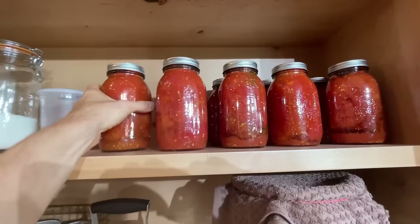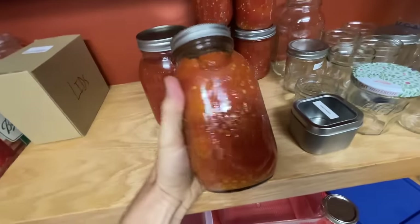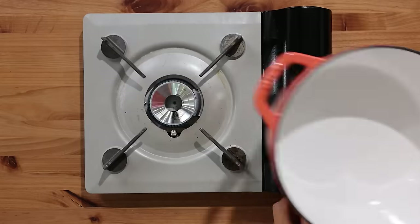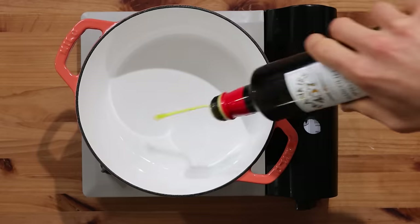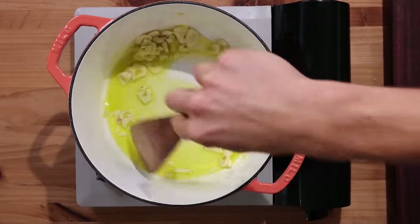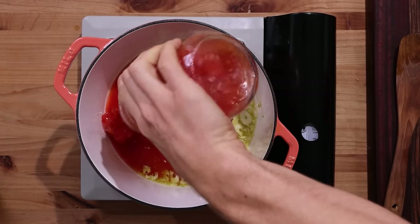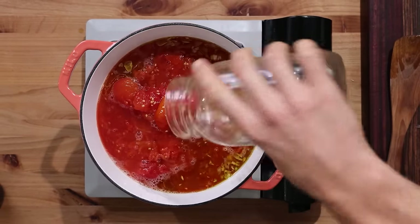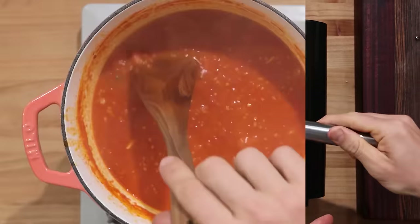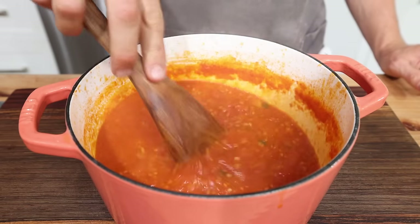I'll be saving most of these for winter, but I'm transforming two of these big jars right now for a really simple pizza sauce. I'll slice up a few cloves of garlic nice and thin, get a pot preheating at medium heat, toss in a good bit of olive oil, and start slowly sautéing that garlic to infuse the oil. Then I'll dump in my whole tomatoes — super chunky and very liquidy — and mash these up to get a nice consistent sauce and reduce until you have the perfect pizza sauce consistency. Finally, season to taste.